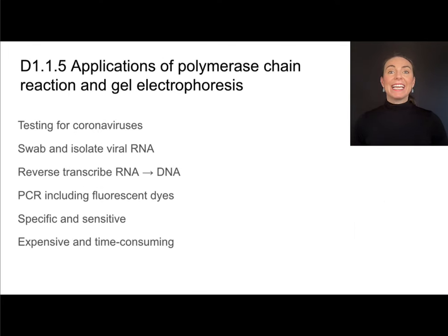One application of this process is testing for coronaviruses. To find out if a coronavirus is present in an organism, you take a swab — a throat or nasal swab — and isolate the viral RNA, since that virus uses RNA rather than DNA as its genetic material. Since PCR needs DNA, we perform reverse transcription: taking RNA and using it to make DNA. Once we have that DNA, we make many copies using PCR, then add fluorescent dyes to specific base sequences that are characteristic of that particular virus.